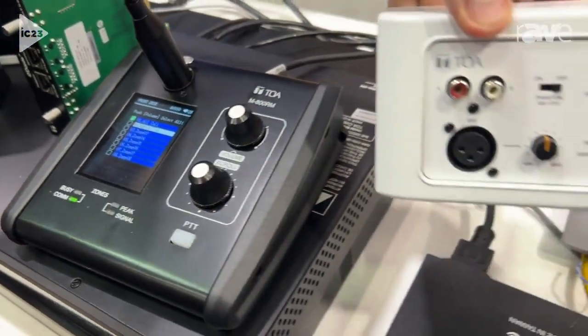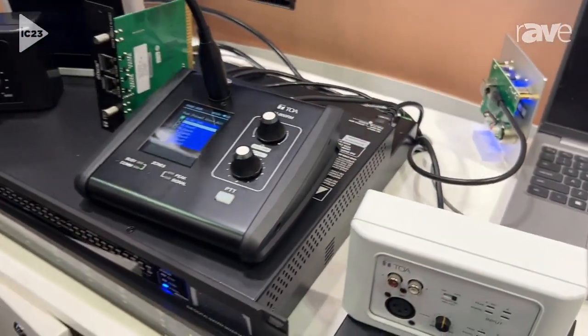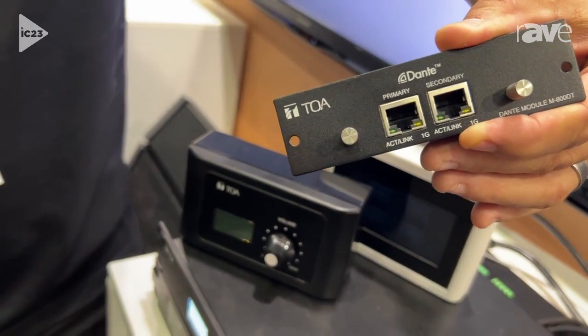We've got remote wall plates for extra connectivity, and we're very happy to announce that we're showing our Dante interface card for the 8080. We've been waiting a long time for this and we're very excited.